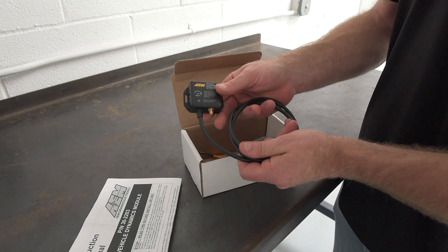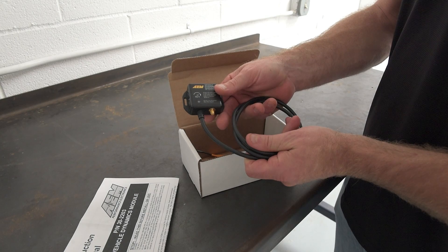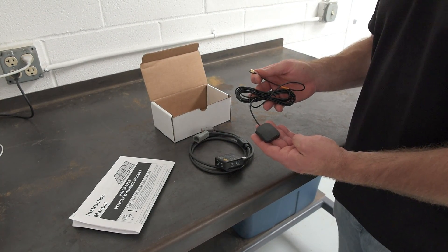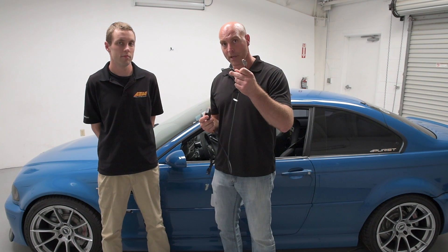The VDM includes a three-axis gyro, a three-axis accelerometer, and a 5 Hertz GPS and GLONASS antenna that allows you to create track maps using GPS data and also get acceleration, yaw, pitch, and roll — and have all of that data combined in your Infiniti ECU logs via a CAN connection.